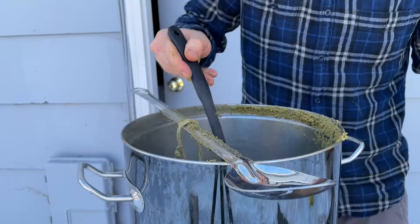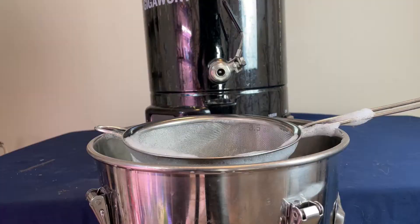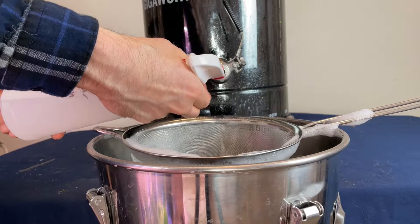I'm also adding 0.75 pounds of honey to the kettle using the same method described before. Then I chilled the wort down to 70 degrees Fahrenheit and started transferring it from the kettle to my sanitized fermenter.